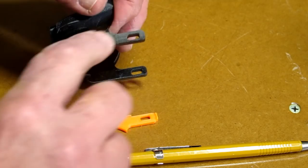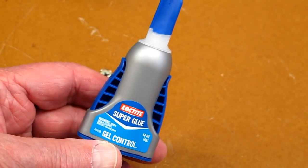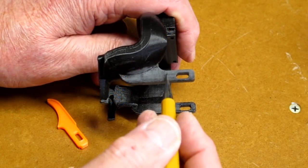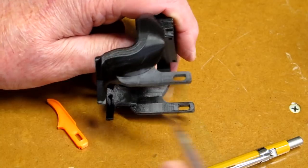So you want to sand this, rough up that plastic and do the same thing on the inside of this. I'm using a gelled super glue. Put that on here and smear it around. I use this demo tool to get a real thin layer of that super glue.